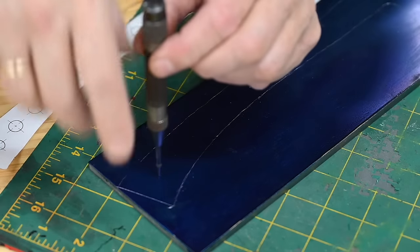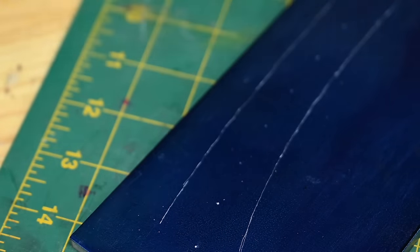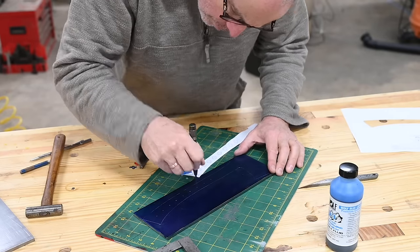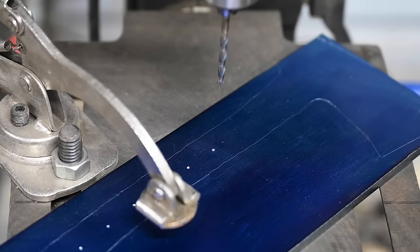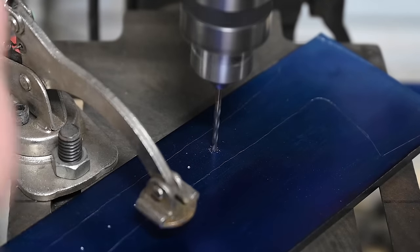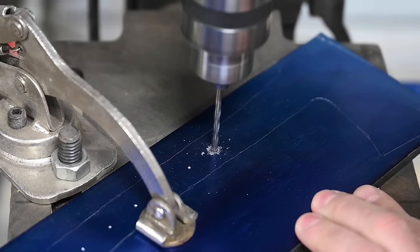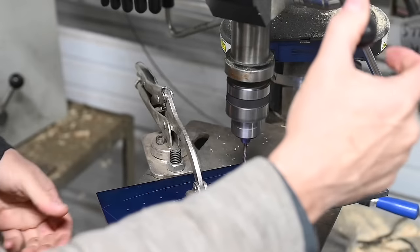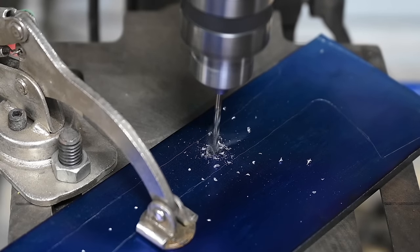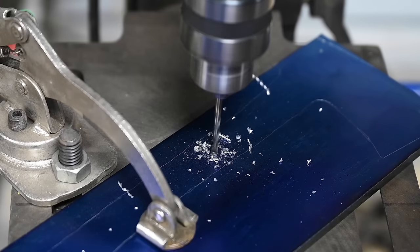After covering the steel in layout fluid and marking the outline, off comes the template. I use a heavier punch to expand the tiny divots made with the prick punch — you can use a spring punch or a standard punch. Then over to the drill press: bring the drill down until it's centered in the punch mark — you should actually feel it seating itself in the divot. Turn on the drill with extremely light pressure; it vibrates and finds its center. Then secure the blade with a vice grip clamp so the bit doesn't grab and helicopter the blade, and drill away.